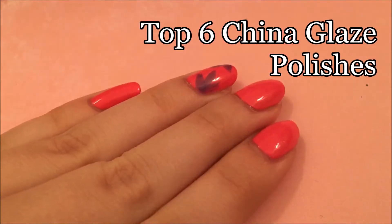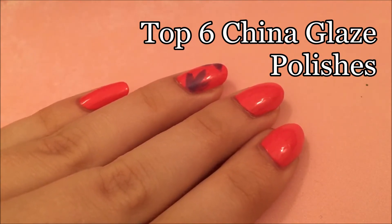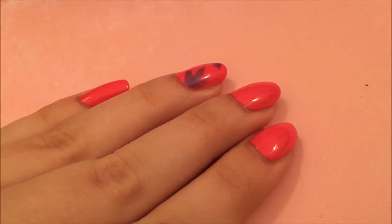Believe it or not, this was super hard to choose. I think China Glaze is the brand I have the most polishes from, and a lot of them are my favorites, so this was hard to narrow down, but I did it, so let's take a look.